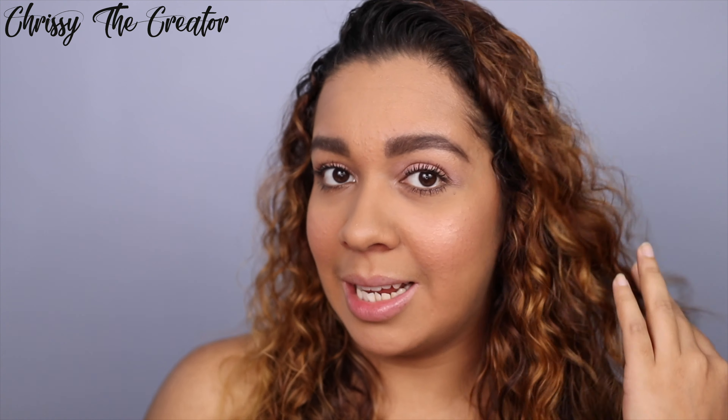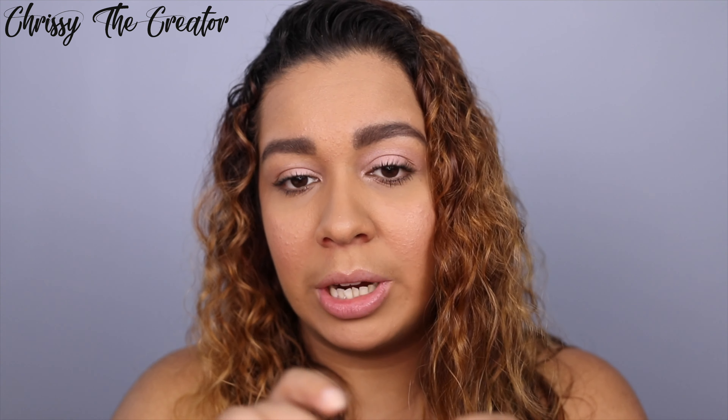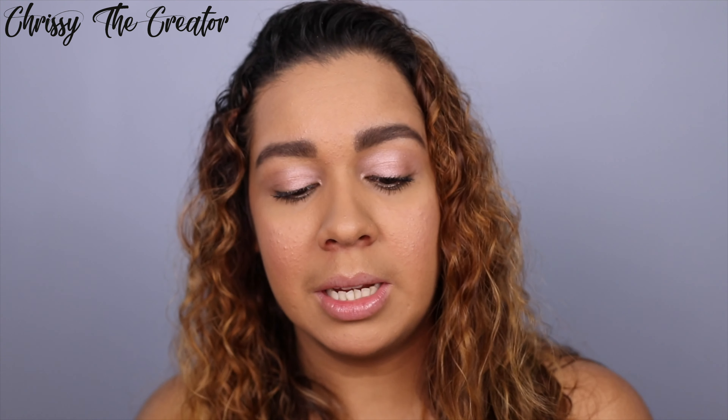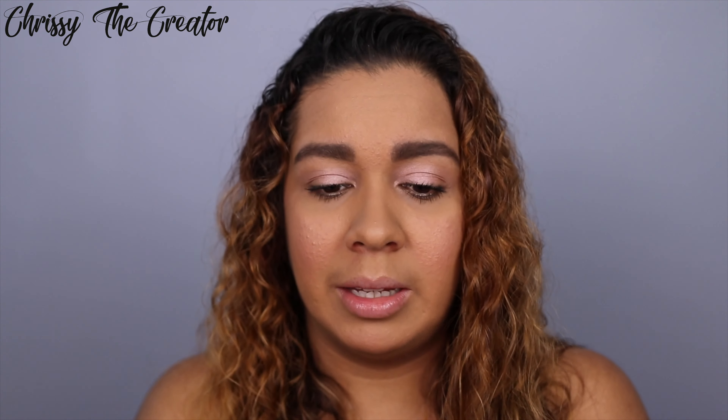The next and last product for today is one of my favorites — this is the Revlon Matte Ultra HD Lip Color in the shade Addiction. It's a really pretty lip shade. What I love about this formula is that it's matte but really creamy — it doesn't feel heavy or sticky and it doesn't crack throughout the day. I actually used the red shade for a client's photo shoot and the photos came out stunning, so I really recommend these.